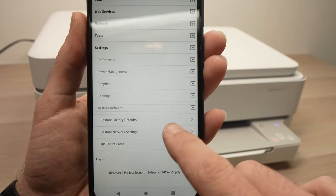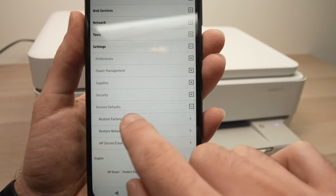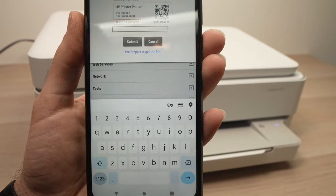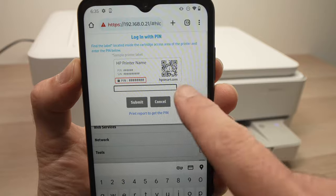Click on whichever option you prefer. If you want to do a full restore, just tap on the first one, and then it will ask you for the PIN code of your HP printer.